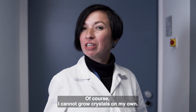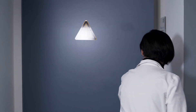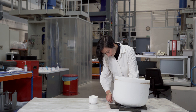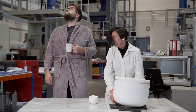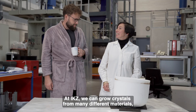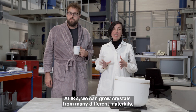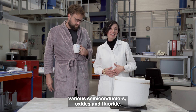Of course, I cannot grow crystals on my own and I need a great team. At ECOTZ, we can grow crystals from many different materials: various semiconductors, oxides and fluorides.